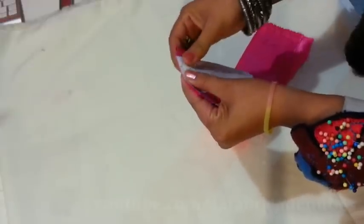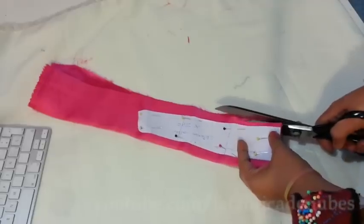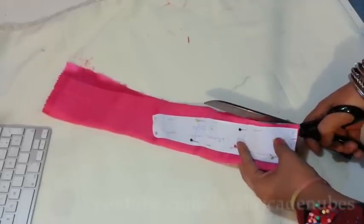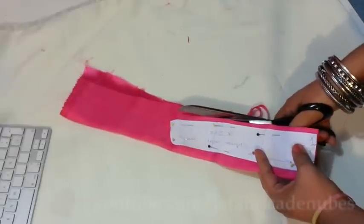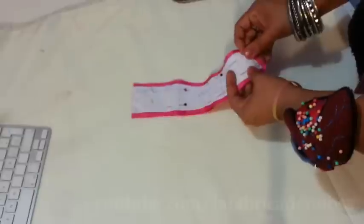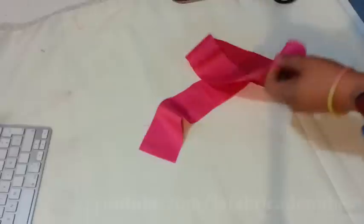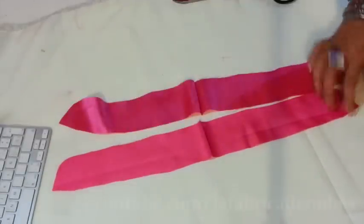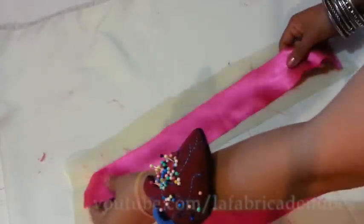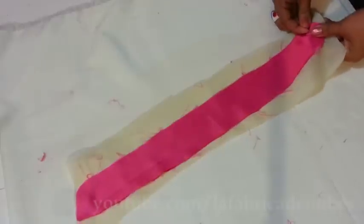Pin the pattern, then cut considering one centimeter for stitches. You can draw the line of the stitches to be more exact if you don't have practice making collars. Remove the pattern and you will get these two pieces. Set the interface first, and then over it put both collar pieces facing right sides of the fabric in this way, and pin it together.